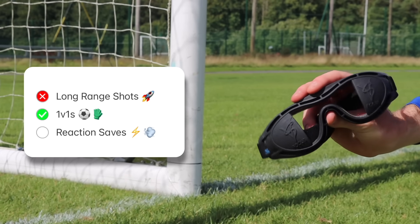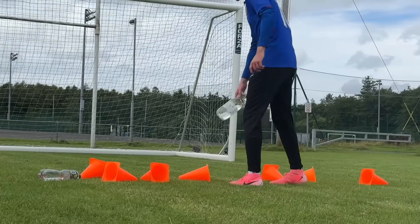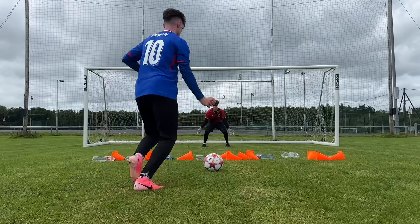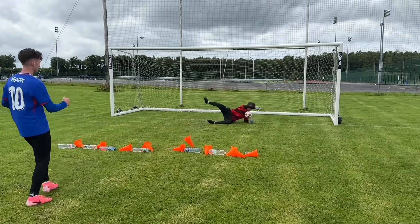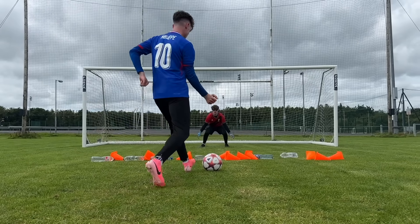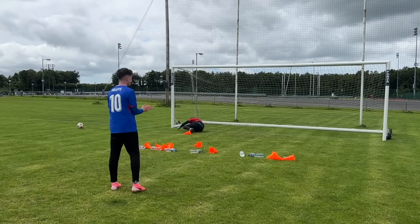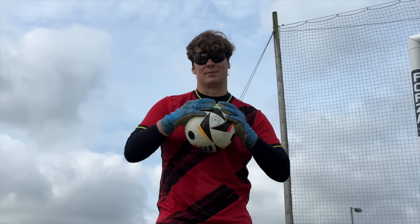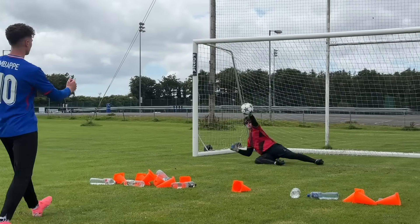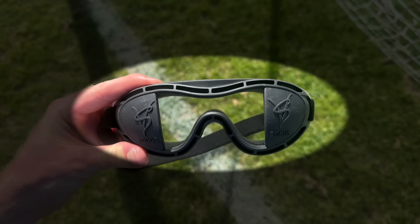So with the goggles passing the close range test, it was time for the final drill — the ultimate reaction test. After placing obstacles in front of Sean in goal, it made the perfect deflector to bounce footballs off of, to see if Sean could deal with split-second reactions. Sean dealt with the first deflections really well. By the end of the test, the smaller focus range did appear to help Sean with the reaction drill. Over the last two tests, these goggles have been way more effective.